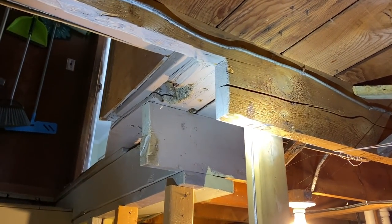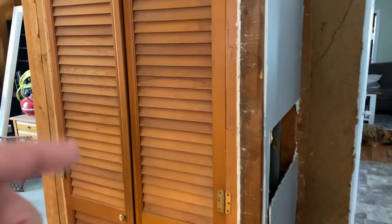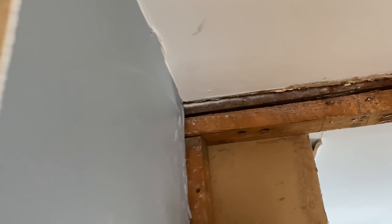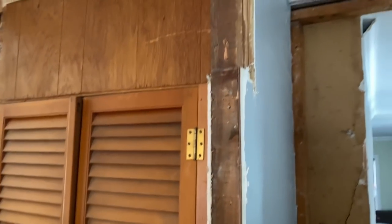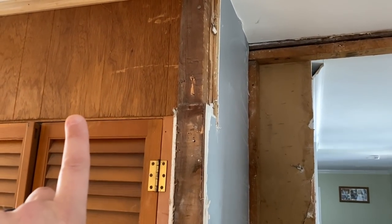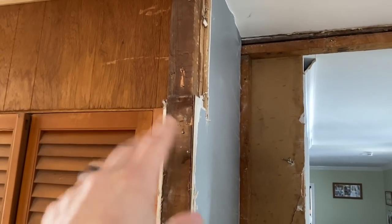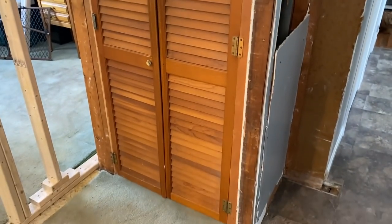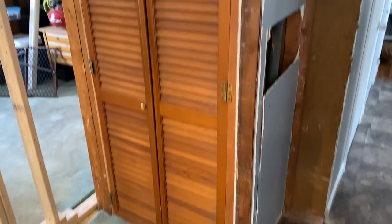I want to finish demoing first. Another reason for doing this is I want to see how this is framed back here, because I hope to be able to reuse that wall. You can see it dropped like this — I'm guessing it dropped back here, but maybe I can tighten it up with some screws and reuse it instead of having to rebuild it. But we'll see. Enough talking — let's rip this thing apart.